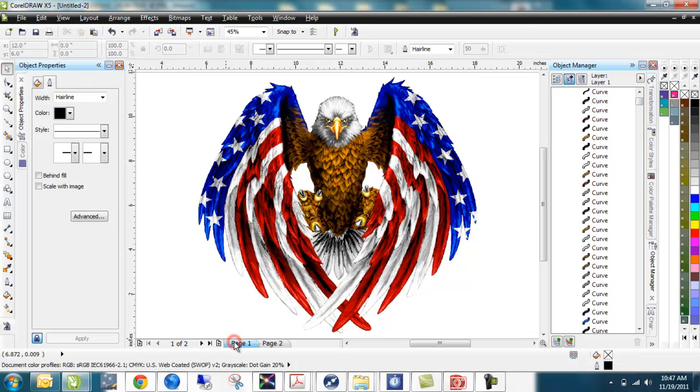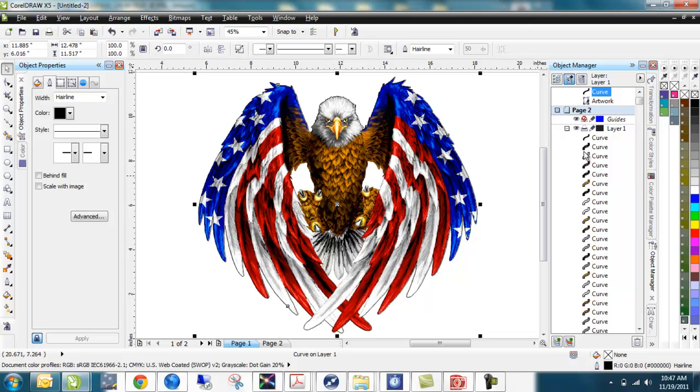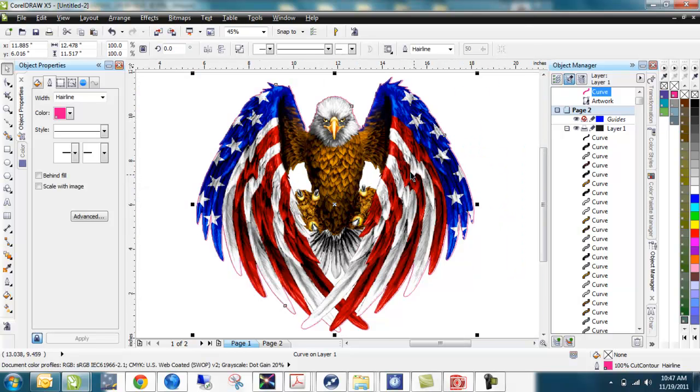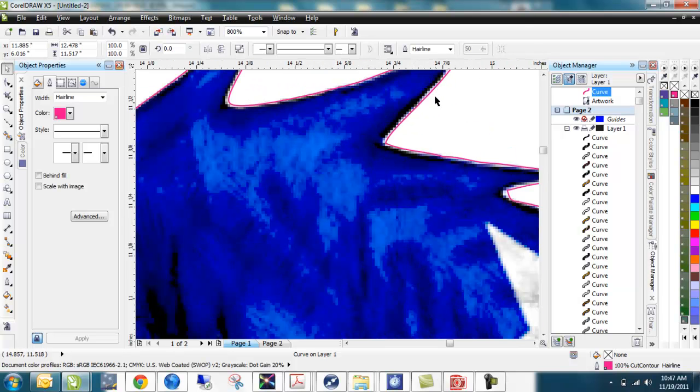My last step — because I want this to be a cut line — is to right-click on my cut contour color in the color palette. Zooming in, we can see that cut line is going right around the outside of it. I could go in and adjust the nodes to make it more exact, or we could contour this in. Using the contour tool to bring this line in a little bit also creates a bleed, so if our cut line is off slightly, it won't be seen by the end person who gets the garment — they won't see a white line on the edge.